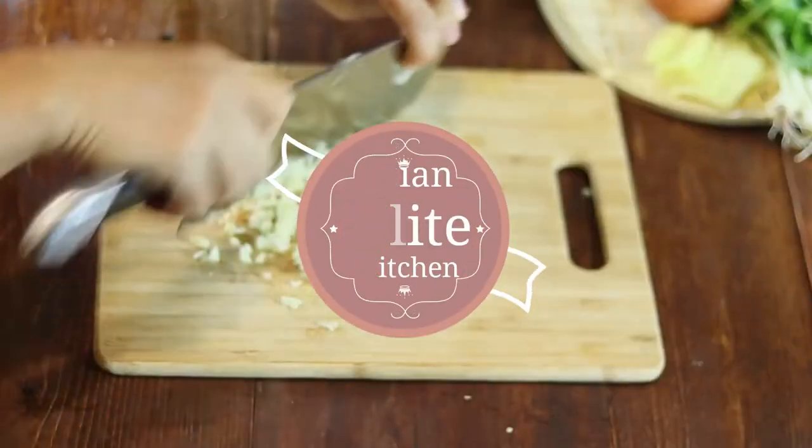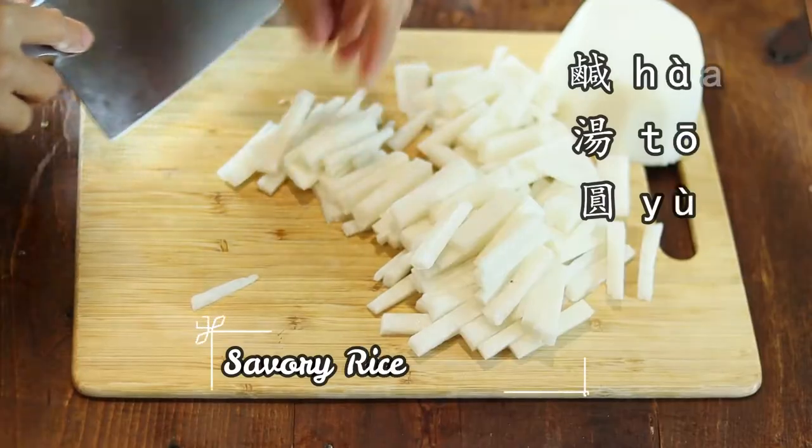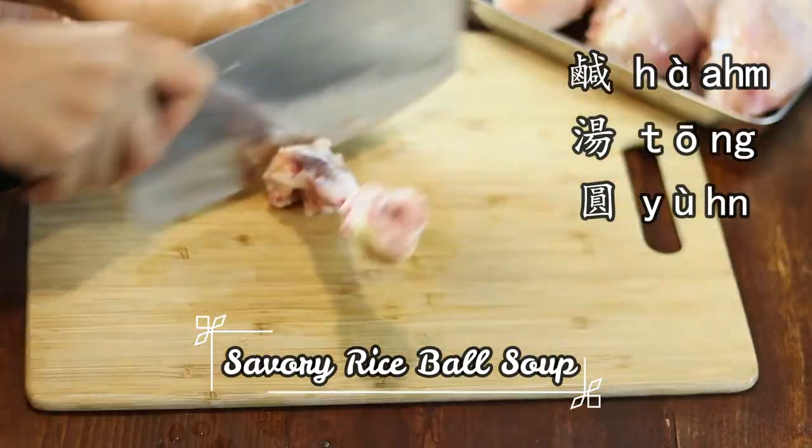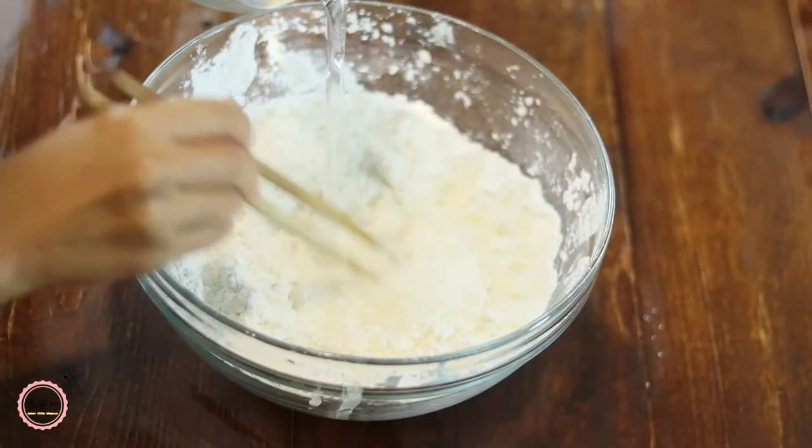大家好, 冬季快乐, 我是冬冬. Today we're going to make a heartwarming, savory rice ball soup, 咸汤圆 in Cantonese. This is my hometown Cantonese classic dish we would make for our winter solstice festival.